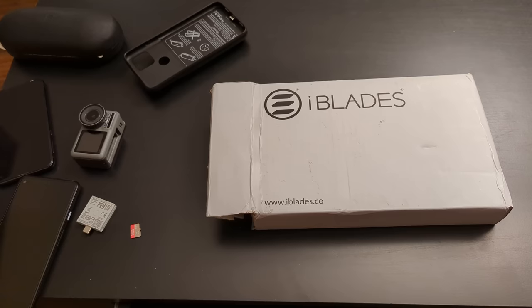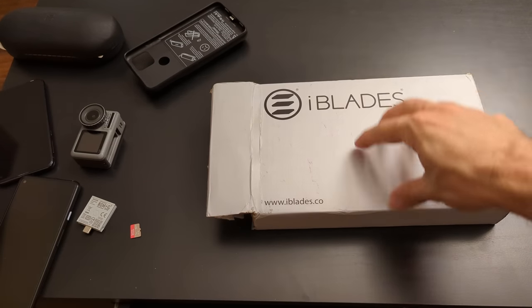Hey everybody, how's it going? Hope you're having a lovely day. So today we're going to be reviewing an iBlades smartphone case.